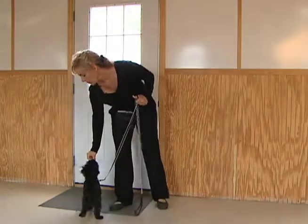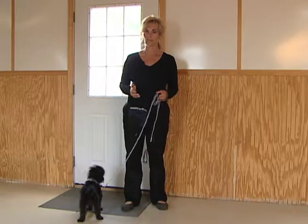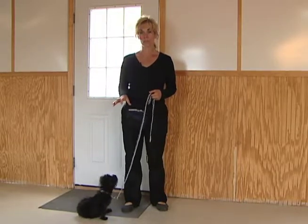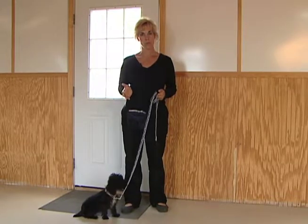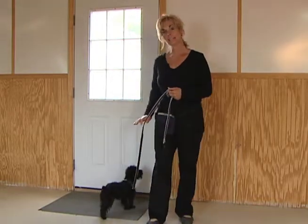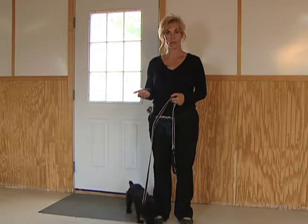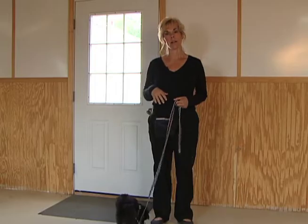The mistake that everybody makes is they expect the dog to learn it really quickly. You want to do these in short sessions and be consistent. Remember the three C rules: clear, consistency, and very calm. You want to have a reward system, and you train this by a car, the doors — dogs don't work for free, they work for something. Stay consistent, and the release word that allows them through the door is 'okay.' Make sure you practice this on your backyard doors, your sliding doors, your garage doors — any door that the dog could possibly walk out on their own.